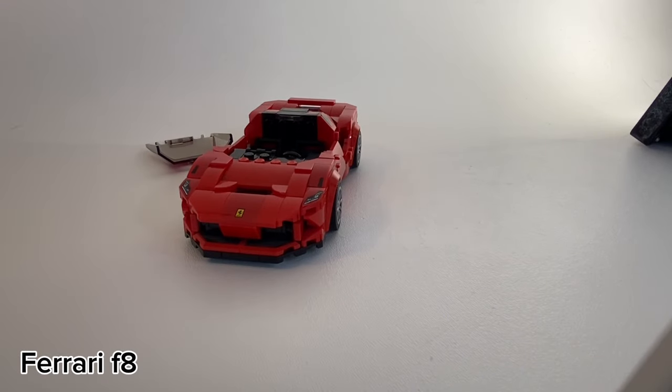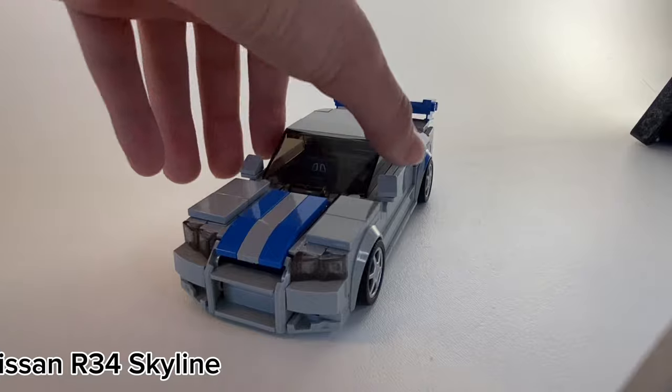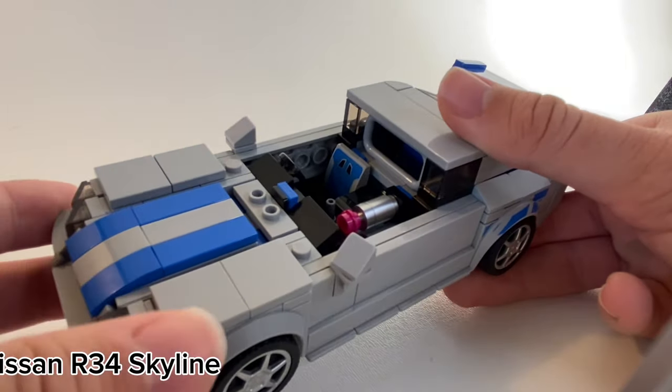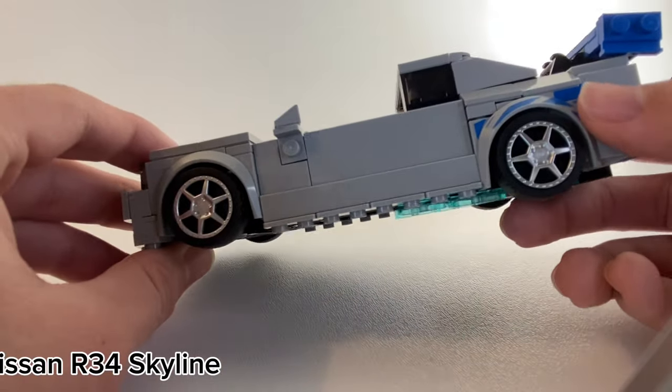The LEGO Ferrari F8 is boring, which goes for a lot of the LEGO Ferraris, which is unfortunate. You might as well call the Nissan Skyline just a shiny car, because the nitrogen inside is extremely shiny — it's got three of them, as well as a very shiny exhaust and shiny wheel rims.